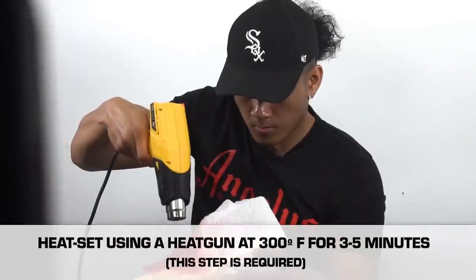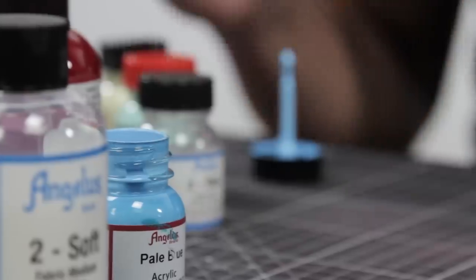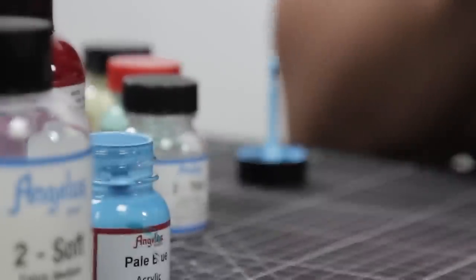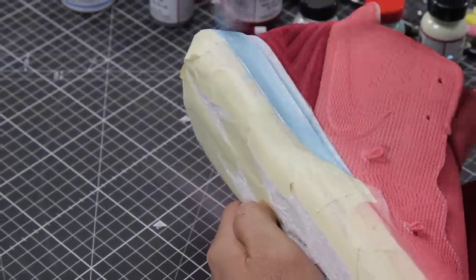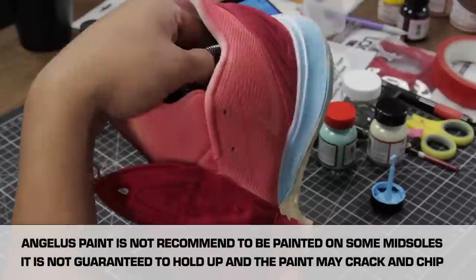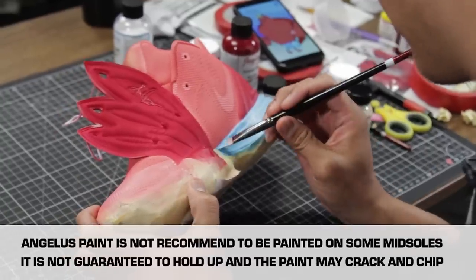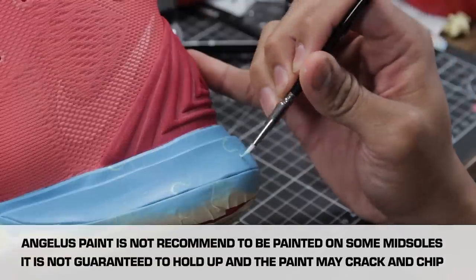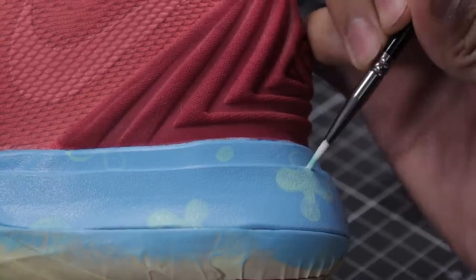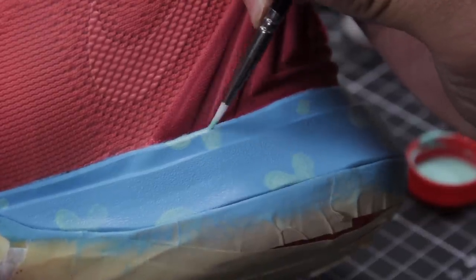Now that we've finished doing most of the upper part of the shoe, we're going to work on the midsoles. For the midsoles, we're going to go with Yeezy and Pale Blue for Larry's trunks, basically. Normally we don't recommend painting on the midsoles of basketball shoes or casual wear because they tend to crack and chip. So by adding the adhesion promoter on the midsoles, it helps prevent that problem and makes the custom last longer.